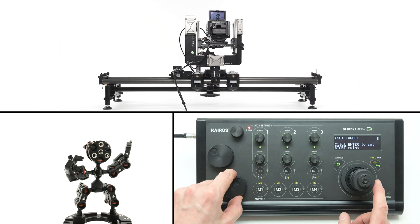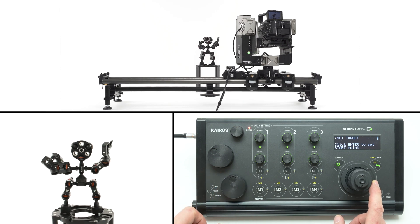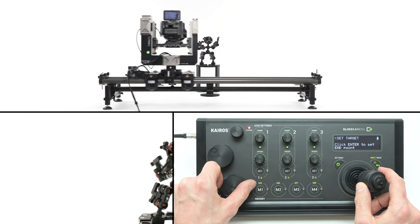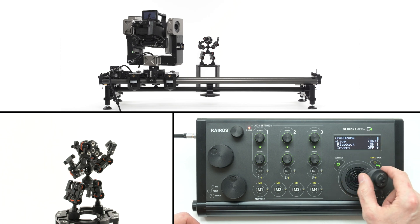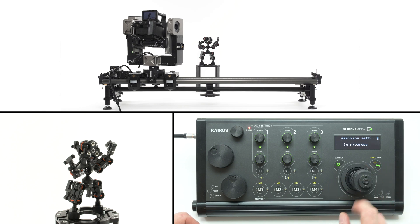Choose set target from the menu to select the subject. Adjust the camera to keep the object in the frame. For best results, move the slider's cart to one side of the slider and press enter to store the first position, then move the cart to the opposite side. Correct the framing to keep the object in the frame and confirm by pressing enter. The parallax feature is configured properly if all settings are checked in the axis settings menu.